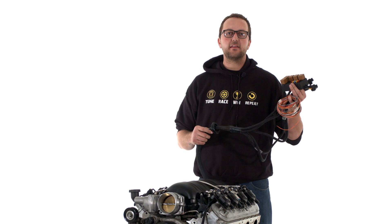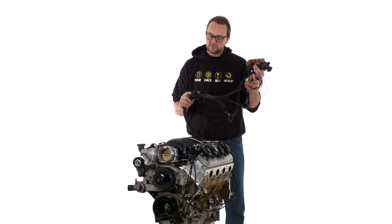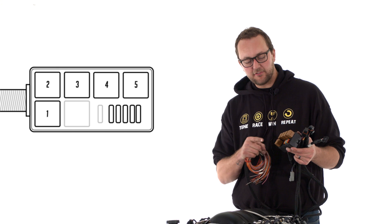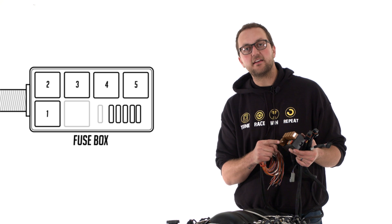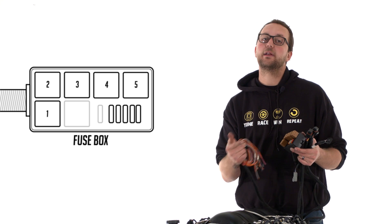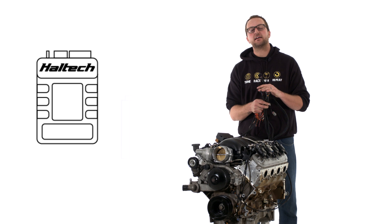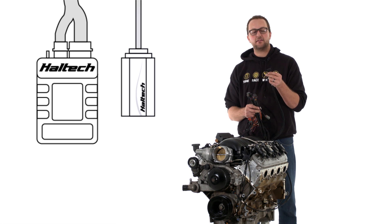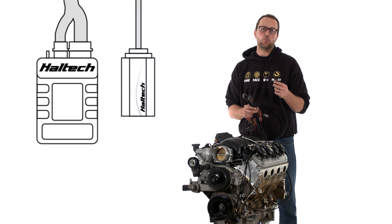The loom travels through a two-inch firewall grommet that protects the harness from any sharp edges as it comes through the firewall. Moving to the fuse box, you'll notice we've got five relays and five fuses, with an extra space to add an extra relay and fuse if needed. We've also got our ECU connectors that plug into our Haltech Elite Series ECU, as well as our CAN wideband connector if you choose to add the additional Haltech CAN wideband.